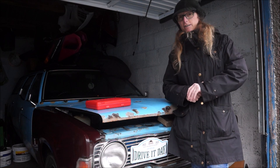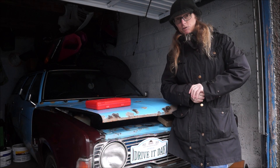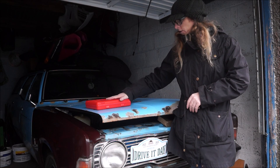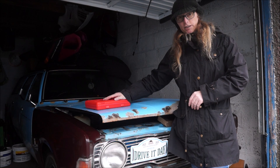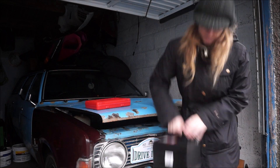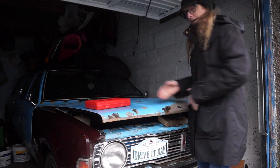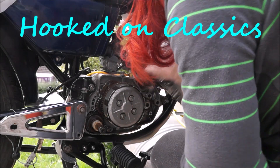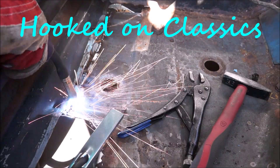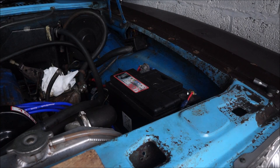Hey everyone, welcome back to the channel. Today we're going to be doing some work on TC, but it's not the Carveretta. We have a gift here so we can test compression — this was partly donated from a channel watcher, so thank you very much for that. Also juiced up the power box, so let's get that in there.